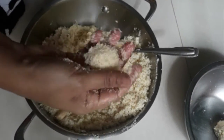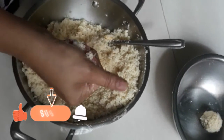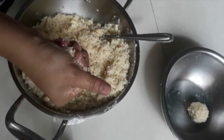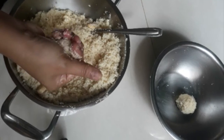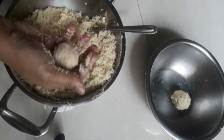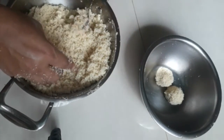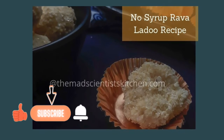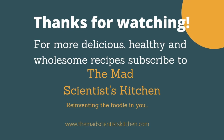If you like this video, please like, share, and comment. I do share simple and easy recipes, so subscribe, like, and hit the bell icon so that you get a notification every time I upload a video. Thank you, thanks for watching — we'll see you soon, bye!